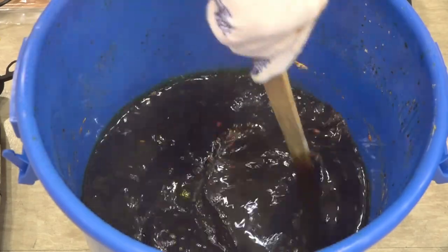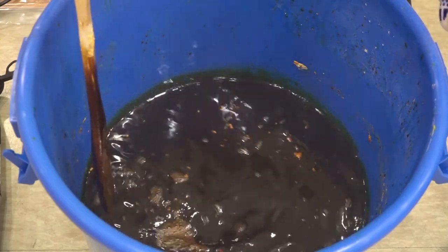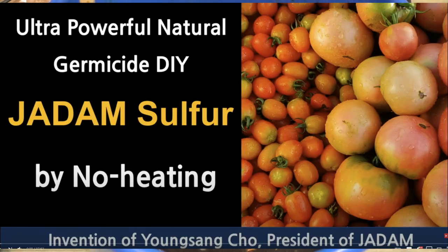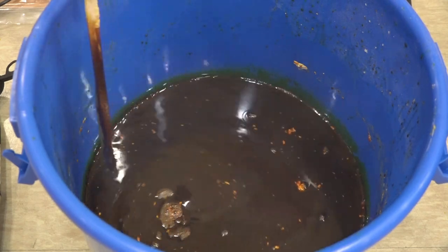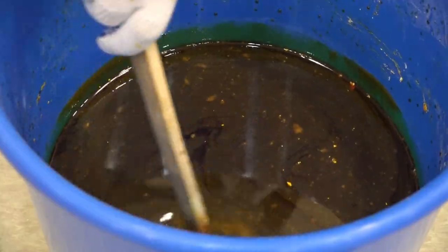I have also made a long video about making 100 liters of JADAM sulfur — I'll put a banner up here. It is a comparably long video, but in there you can also hear a lot more detailed information about JADAM sulfur.